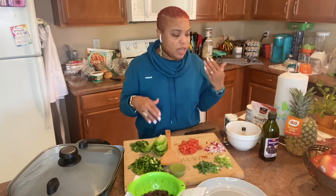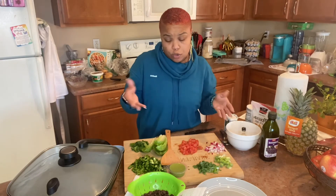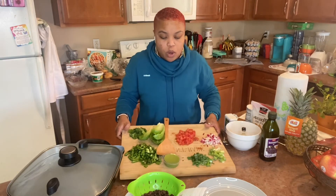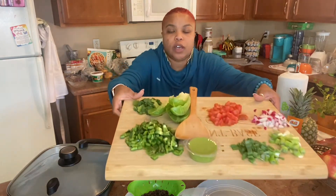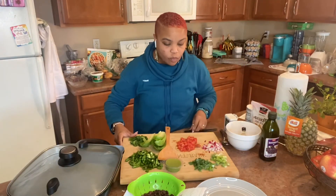Chop up everything and dice it up. I like my stuff diced up pretty small. I'm going to pull up my cutting board so you can get a closer look at how I have everything organized, chopped up, and washed.